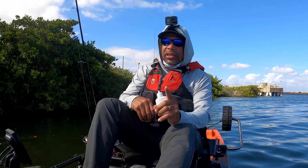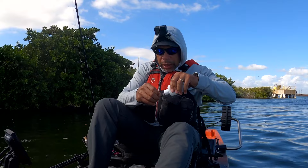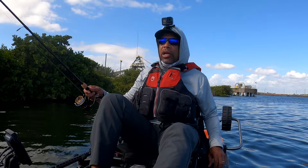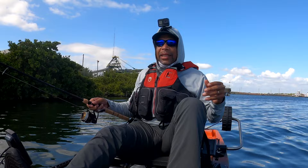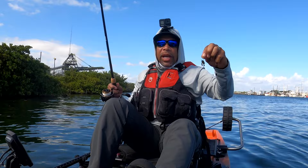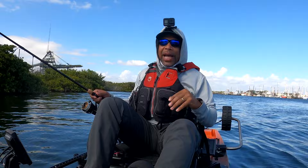I've only had one solid bite — a fish on — and one other small bite, so I'm still chugging away. It doesn't mean the fish aren't here. It's an incoming tide, just now starting to move in, so hopefully as the water rises and starts to move it's going to make the fish a little more active. I'm going to stay at it and keep using this bait. I actually like the way it feels — it casts pretty easy and I can skip it too.